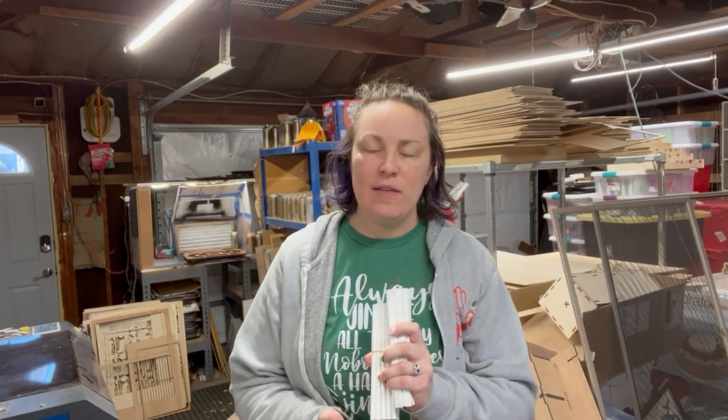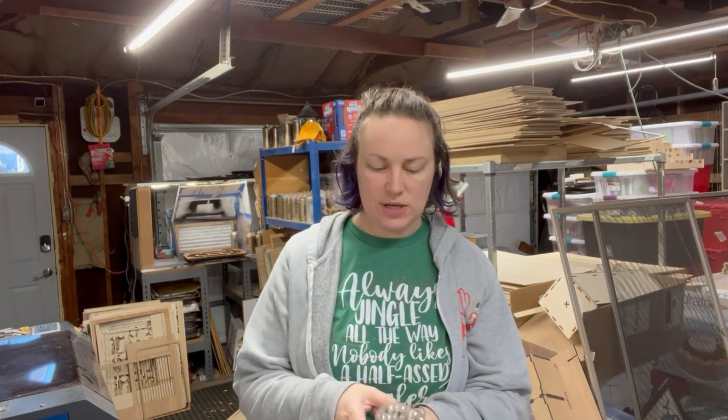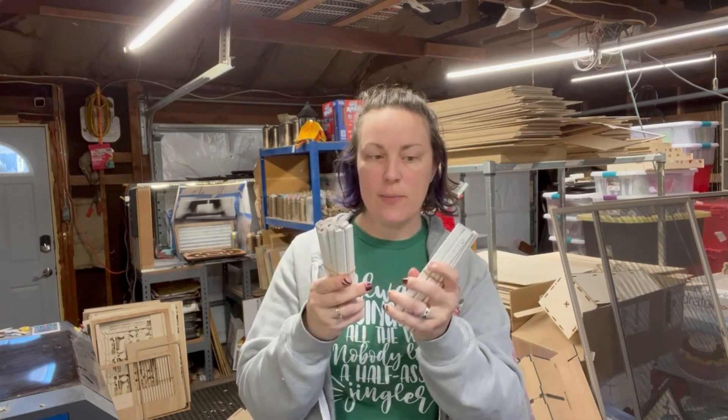Hi guys, Jodi Hand here, Mrs. Hand Painted, and in this video I'm going to do a quick little tutorial on how I engrave these guys — carpenter pencils.